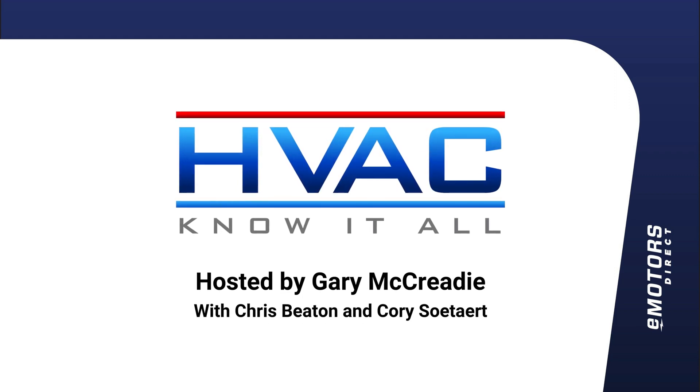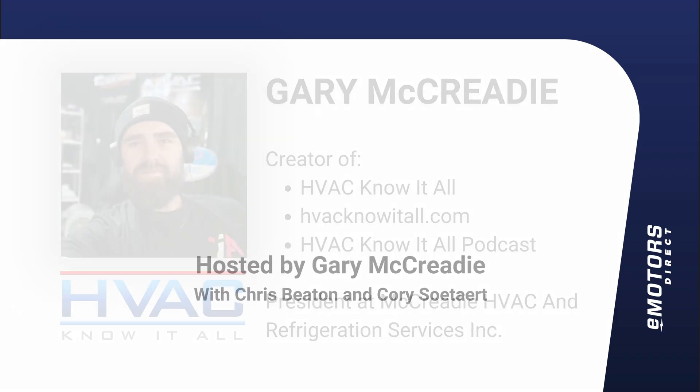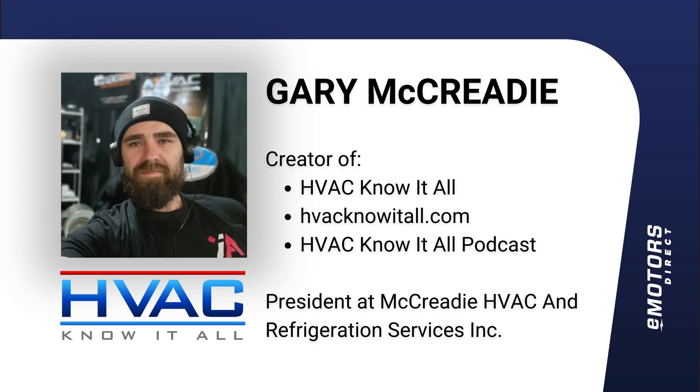Welcome to the HVAC Know-It-All podcast, recorded from a basement somewhere in Toronto, Canada. Your host and HVAC tech, Gary McCready, will take you on a deep dive into the industry discussing all things HVAC, from storytelling to technical discussion. Enjoy the show.